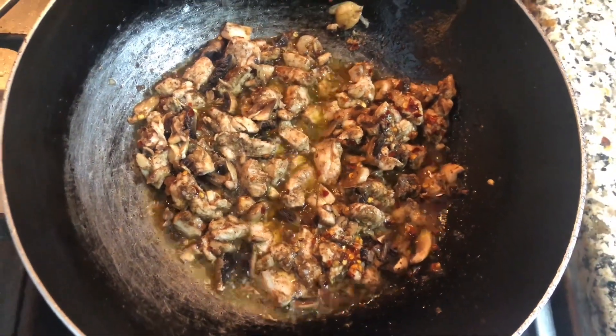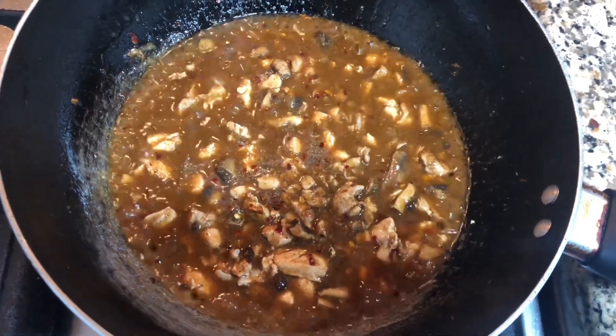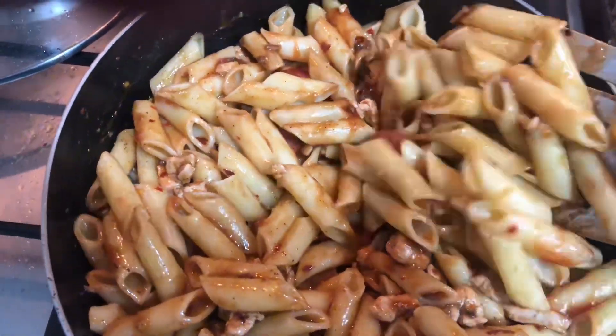You add the chicken in the pan, so the chicken and all the ingredients are incorporated. After that, we add our pasta in the pan and mix everything together so the ingredients are well combined.